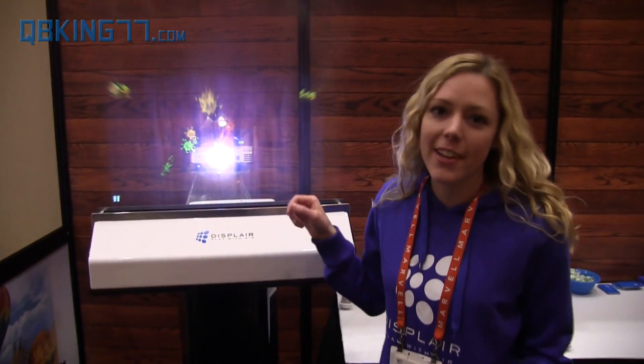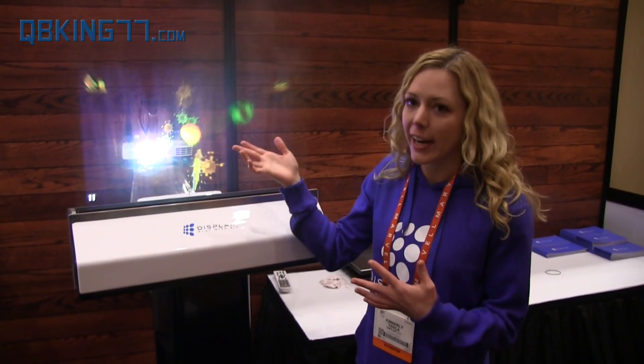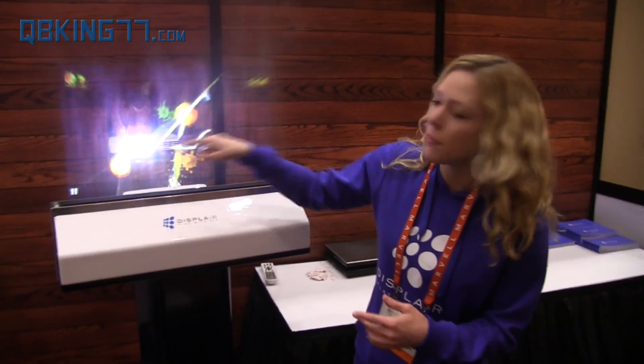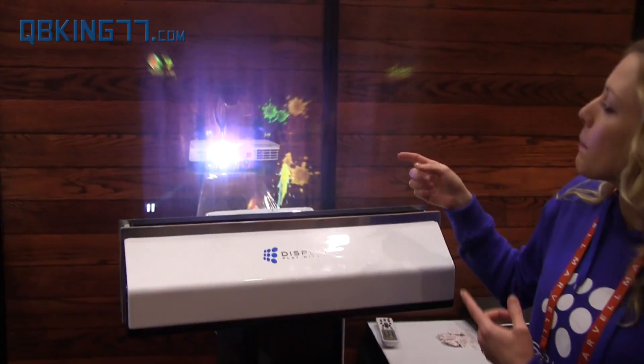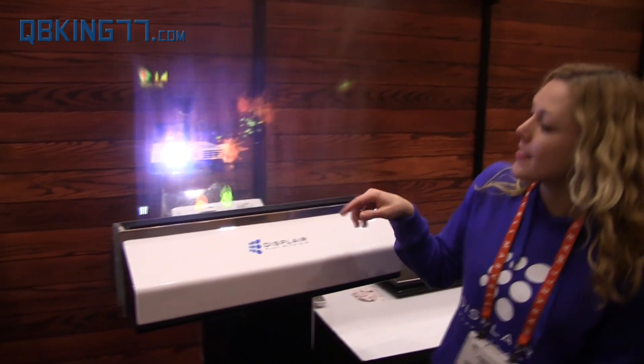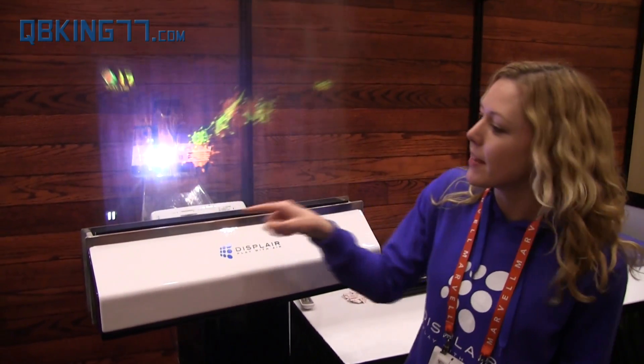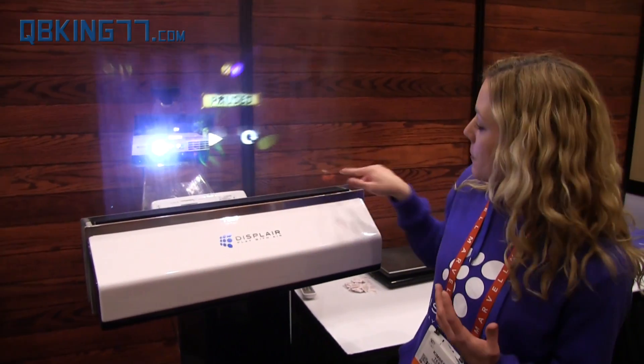It's a computer monitor of the future — it's nothing but air and water. It's basically a humidifier and the image is being projected from behind from a Windows 7 tablet. Sensors in the unit behind track your hand movements. It's a fun way to play Fruit Ninja — a completely interactive and intuitive way to interact with computers.